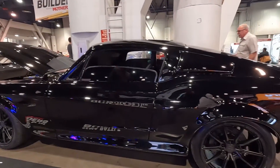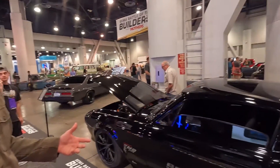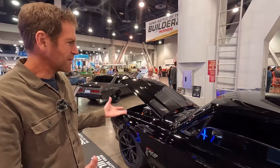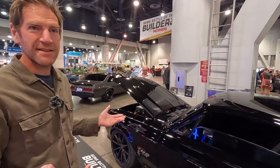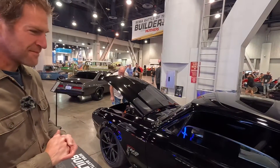It's an original Mustang, it has a VIN. This came out of a field, so this thing was just rotted out — kind of ugly, no engine, barely any steel. We were like, this is the perfect candidate to see if we can revive it from the dead and turn it into something special.